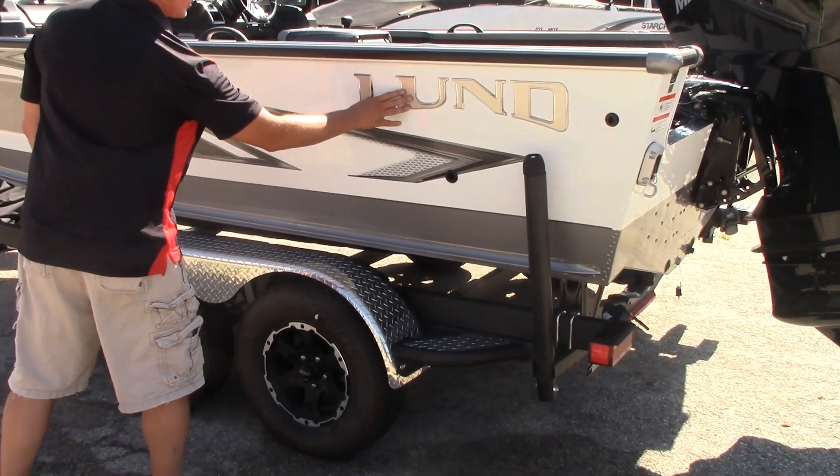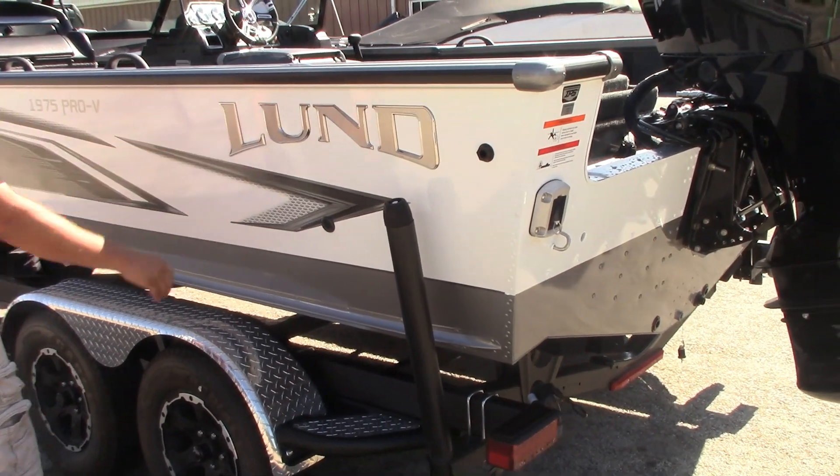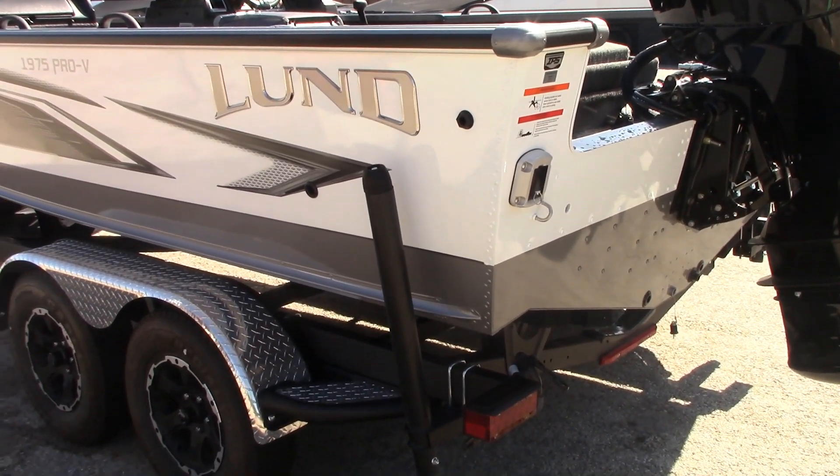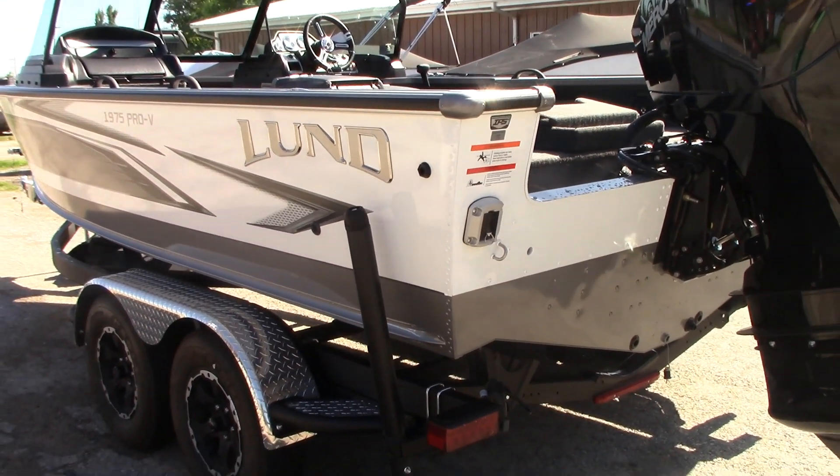These graphics are an upgrade we stock with them. It's called the 3D Lund Logos, from the standard stickers you would get on a standard boat. We outfit them with these as well, and that also helps bring the boat out.